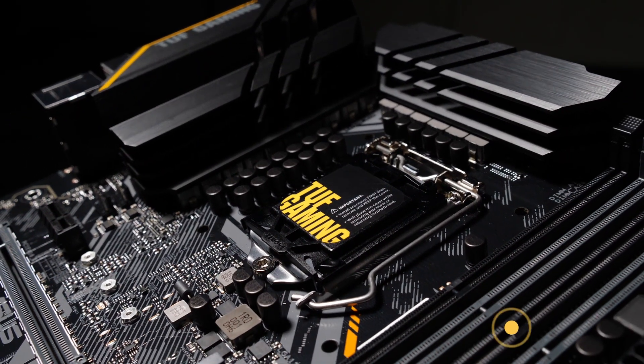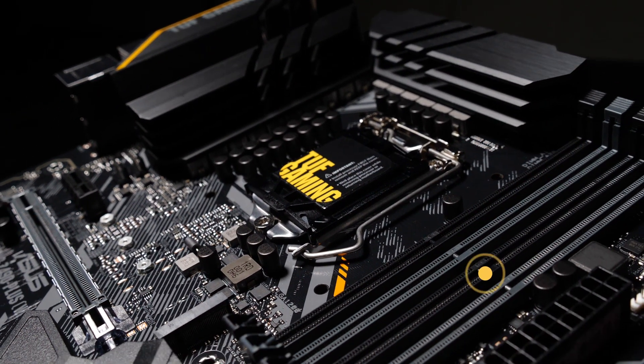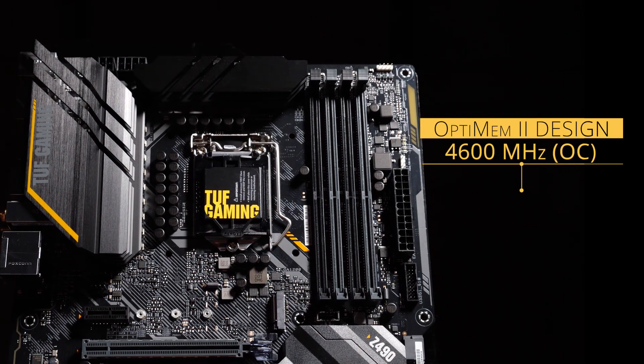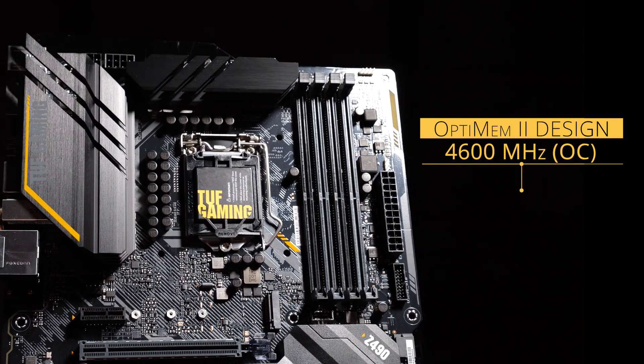To the right of the CPU socket, we have four DDR4 DIMM slots for up to 128GB of RAM. Thanks to our Optimem II design, we improve memory overclocking performance with speeds up to 4600MHz.